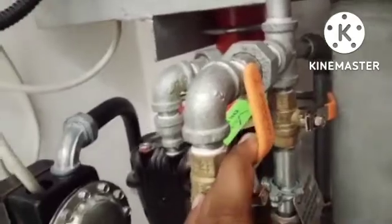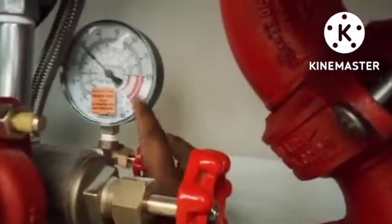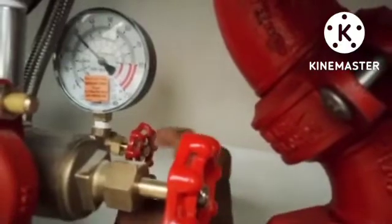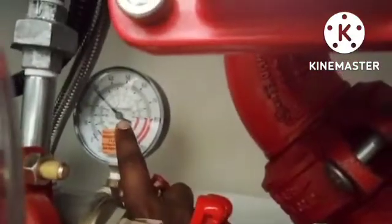We can see the pressure on the pressure gauge here — to check how many bar we are giving as air pressure, this valve needs to be open for reading the pressure. Now I keep 30 PSI. You can adjust how many PSI or how many bar you need from here. This completes the air pressure setting.